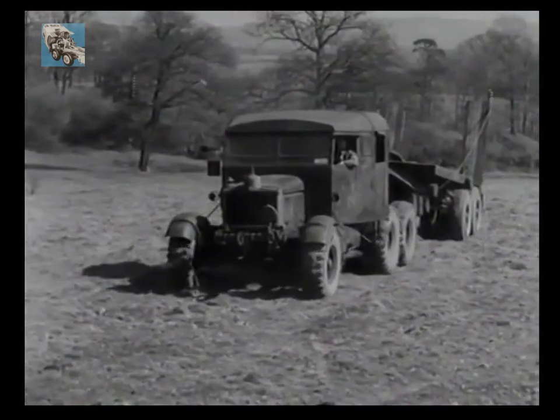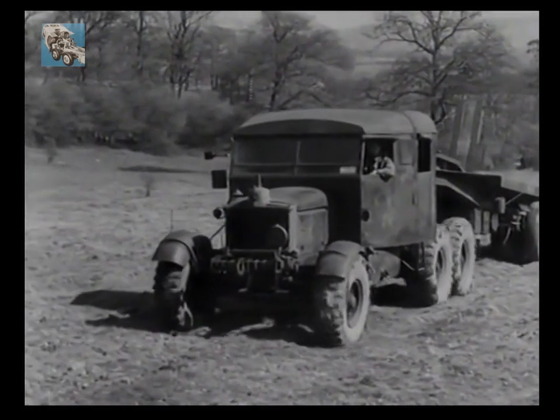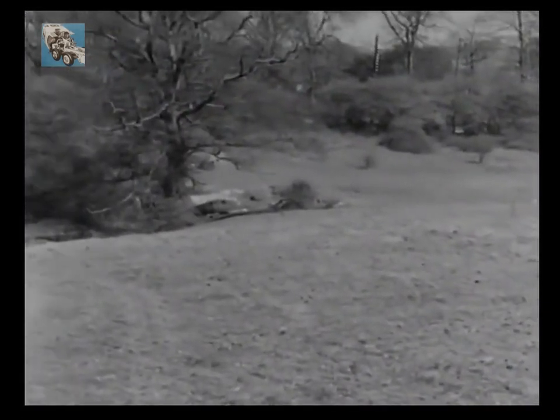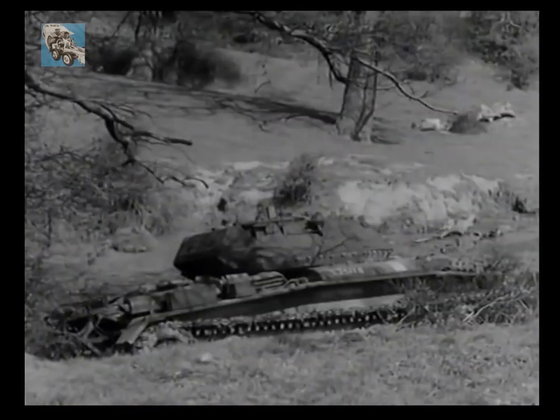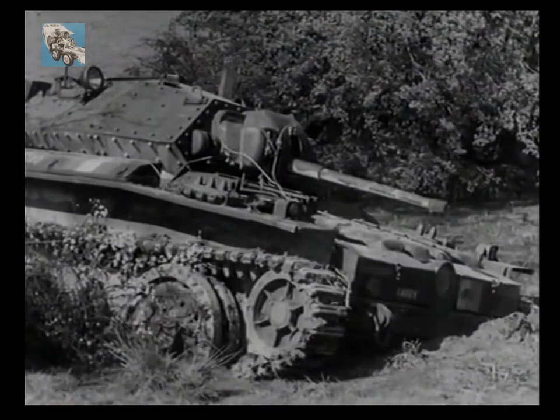Now we'll see the 30-ton Scammell Tank Transporter tackle another job. This time it is to recover and load a Covenanter, which is bellied and badly bogged. For this job, it's necessary to split the transporter — that is, to remove the semi-trailer so that its tractor can be used as a normal recovery vehicle.